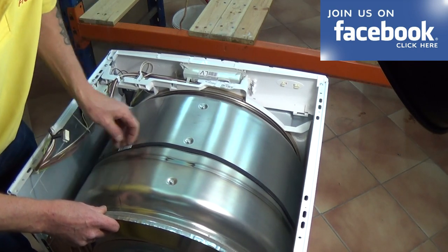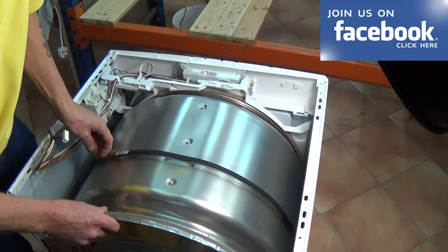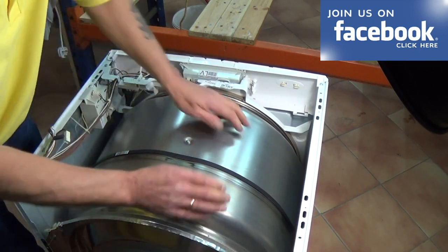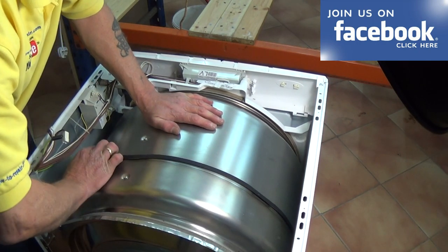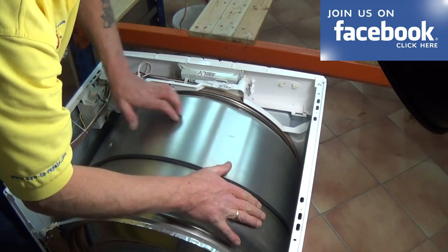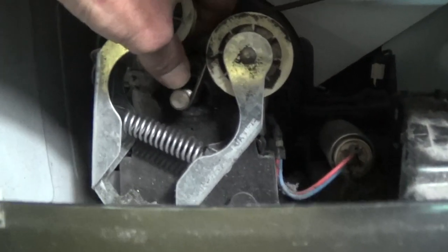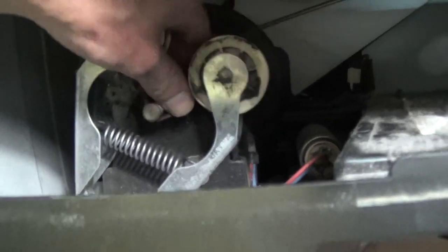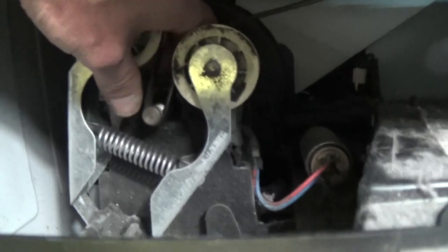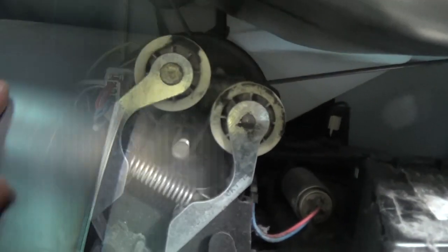What we need to do now is align the belt up to the original mark on the drum where the old belt used to be. Just rotate the drum round, keeping the belt onto the original mark. You might need to adjust the belt on the motor shaft pulley or spline, bringing it backwards or forwards depending on where your belt is aligning on the machine.